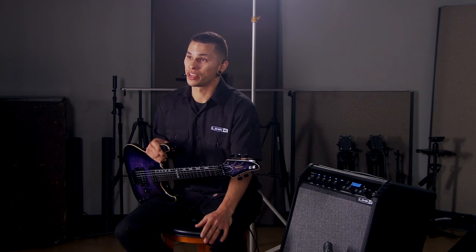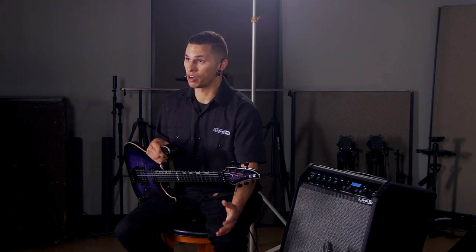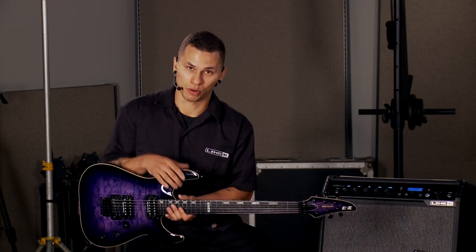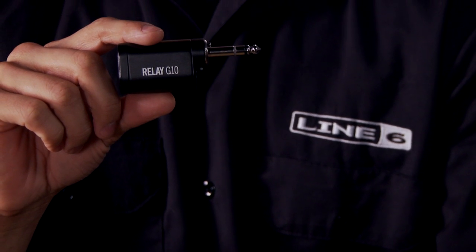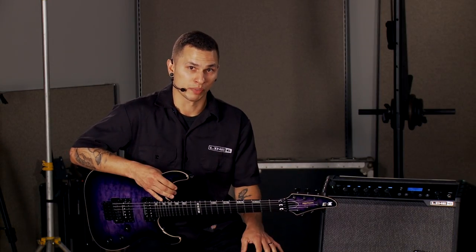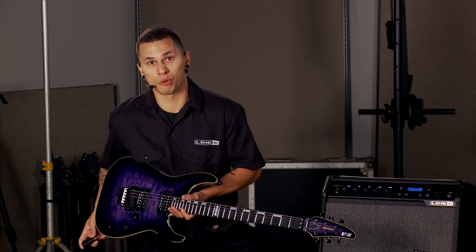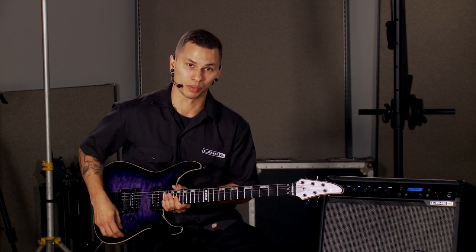One of the coolest features added to the Spyder 5 family — starting with the Spyder 60 and up — is the built-in digital wireless receiver. It works with the Relay G10T digital wireless transmitter simply by plugging into the input jack. When the amp is on, it will also charge the transmitter, and anytime you want to use it, it's as simple as pulling it out and plugging it into your guitar. There's no work to be done — it handles all the automatic channel selection, and you simply play.